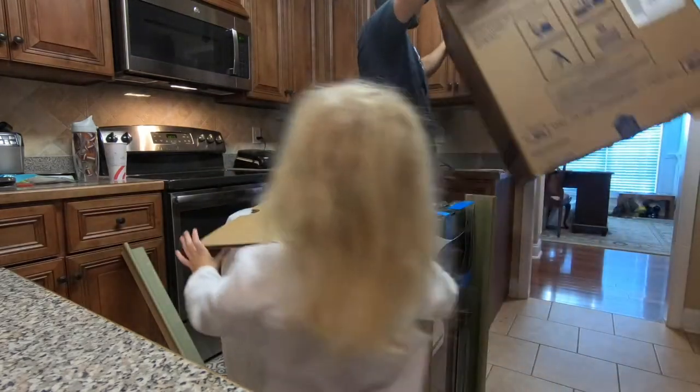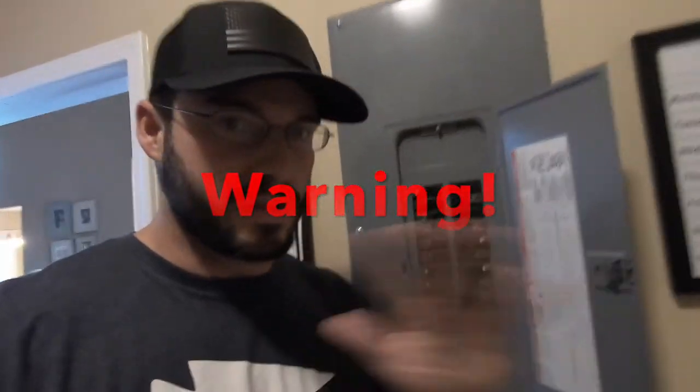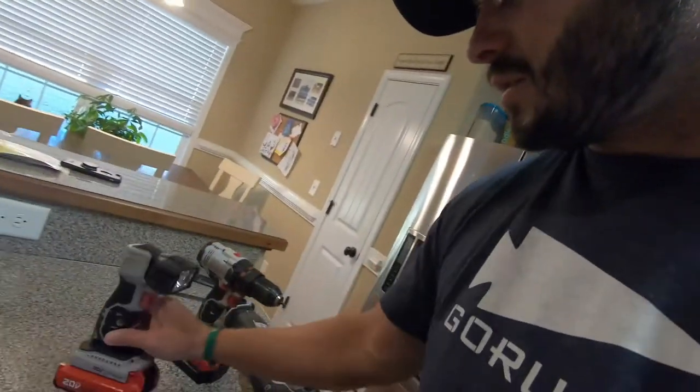All right, before you start removing things you want to make sure your circuit is off — do not need any electrocutions today. Some good things to have on hand are towels for water leaking out. We'll also need a drill, possibly a saw to cut away some wood under the sink just so I can access it better, and it always helps to have a flashlight.